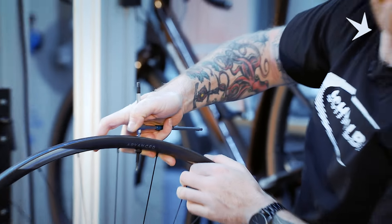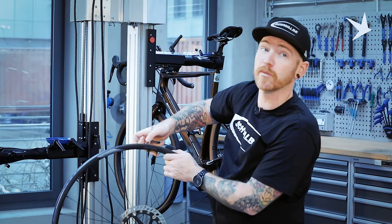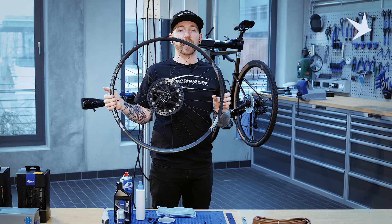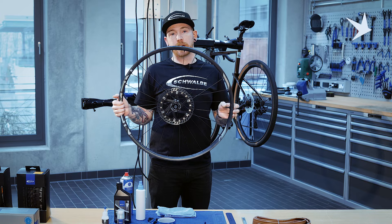That should be enough. Any more than that, you could risk damaging the rim if you're doing it up as tight as you possibly can. Now that we've taped our wheel and fitted the valve, we can look at mounting the tyre.